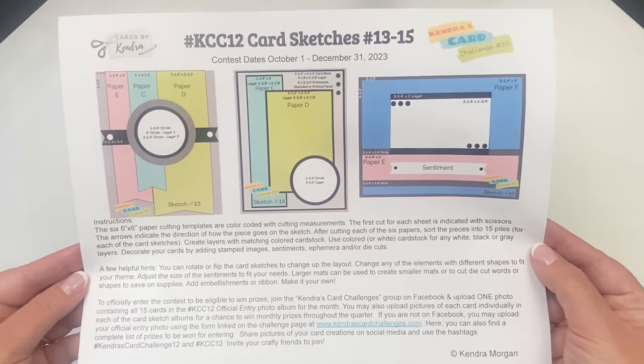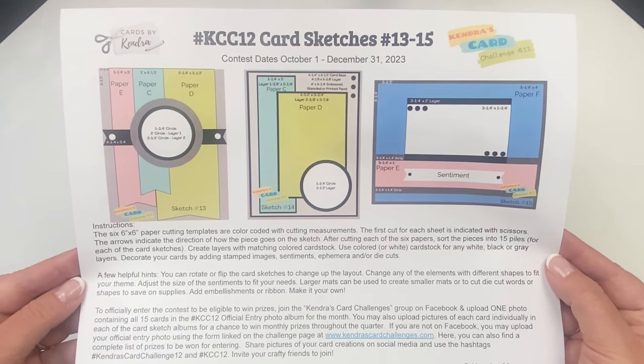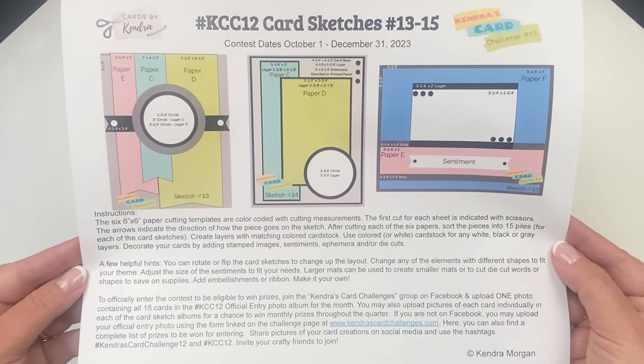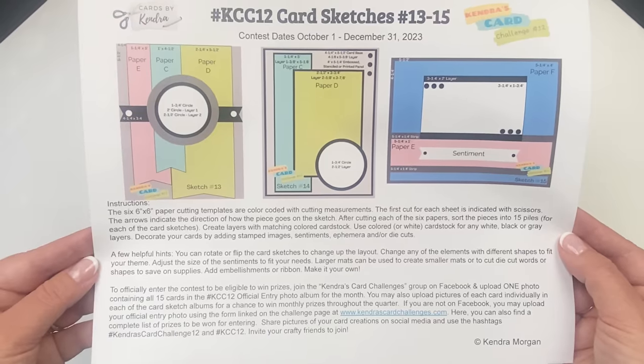Use whatever you think looks good. I don't have a lot of rules, but you do need to make a full set of 15 cards to enter for prizes. If you have scraps instead of cutting six papers and want to use those to make a full set of cards, that is totally fine.